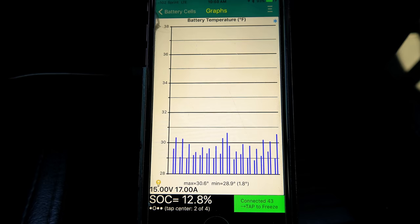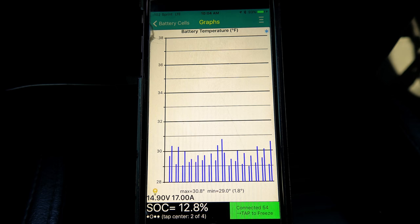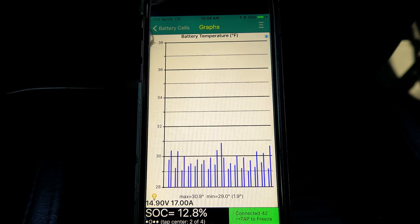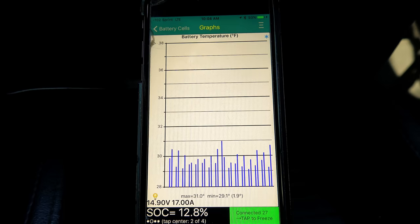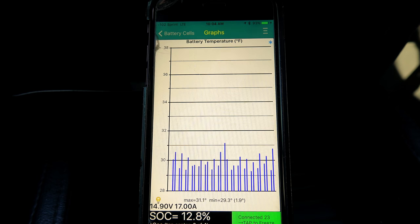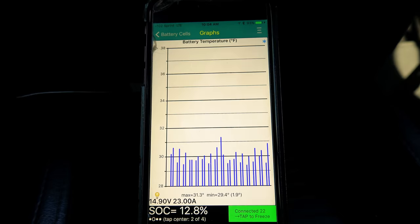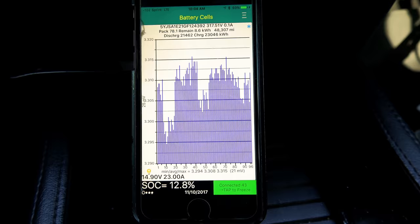When I left the house, both temps were in the teens, so just driving six miles here warmed up the battery that much. This is why I'm happy to leave range mode off and forgo regen — the pack heater uses more power to bring temps up than what you'd gain from regen, unless you're doing a lot of stop-and-go city driving like a taxi driver.